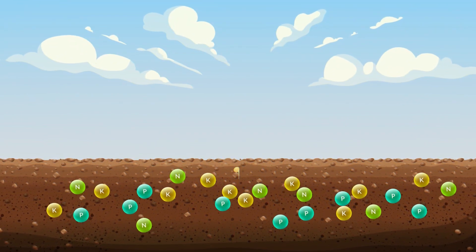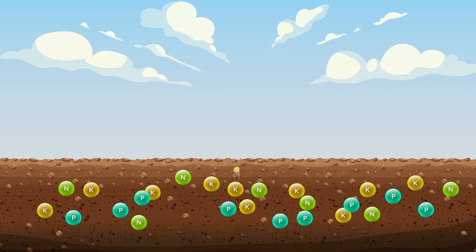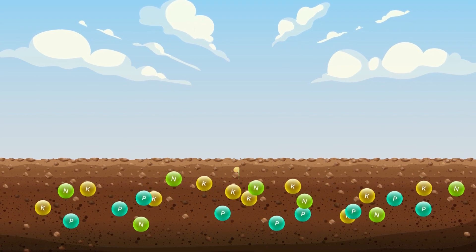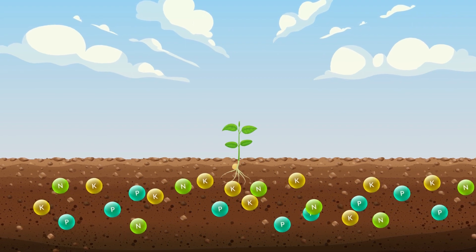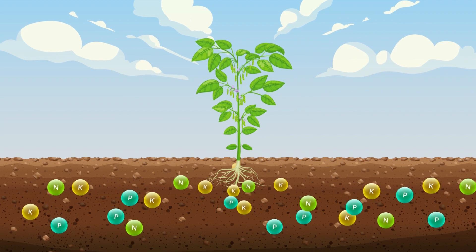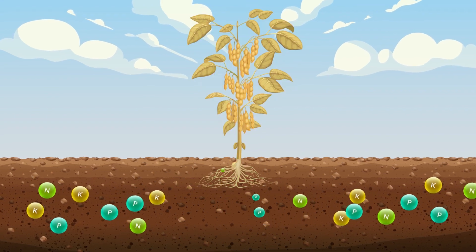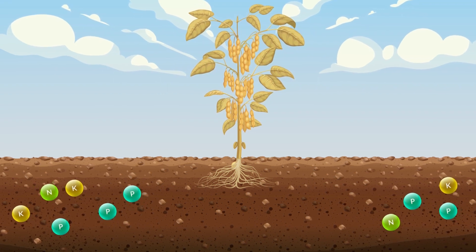Additionally, soybean production can be difficult due to low soil pH and high soil salinity levels. Fortunately, Agritec's bioactivated liquid calcium can help remedy this by neutralizing soil acidity and reducing the effects of soil salinity, making it easier for soybean plants to absorb essential nutrients. This leads to higher yields and better quality soybeans.